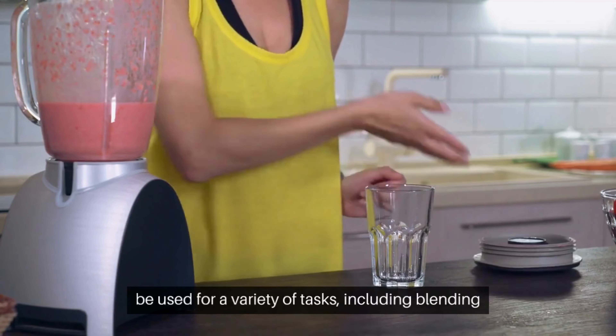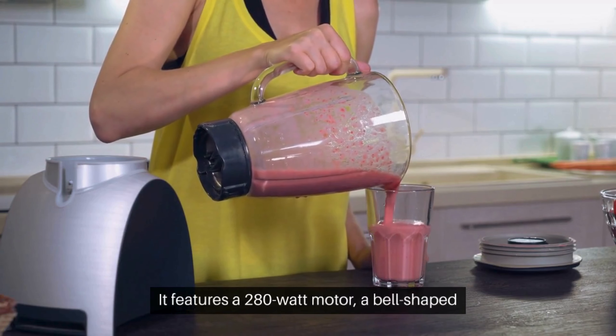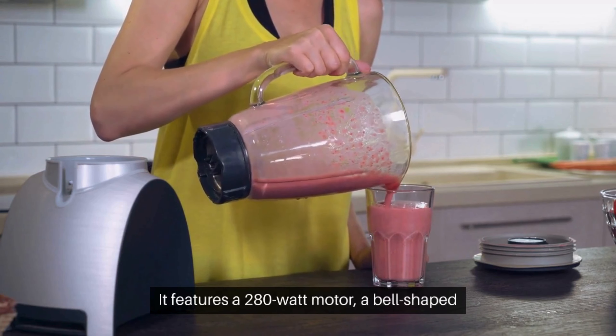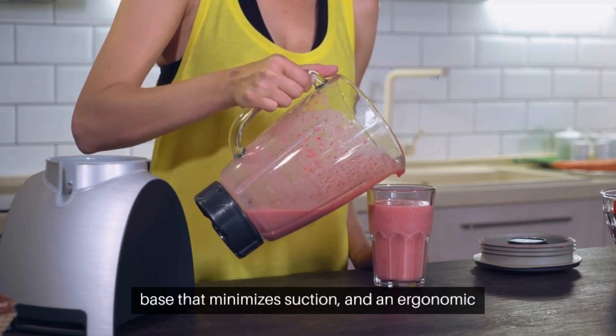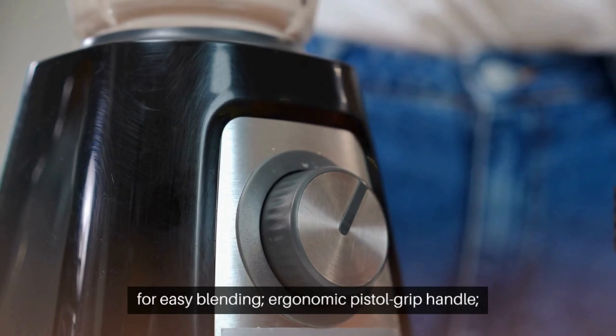Best Breville Blender — full review. Are you tired of lugging out your clunky countertop blender every time you want to make a quick soup or smoothie? Well, I have the perfect solution for you. Introducing the Breville BSB 5.0 XL Control Grip Immersion Blender, a compact and powerful appliance that's perfect for all your blending needs.